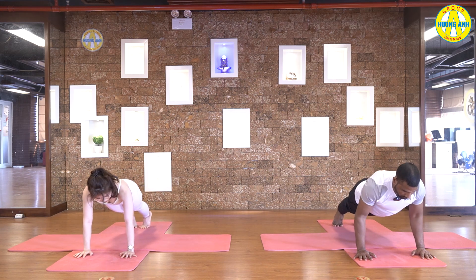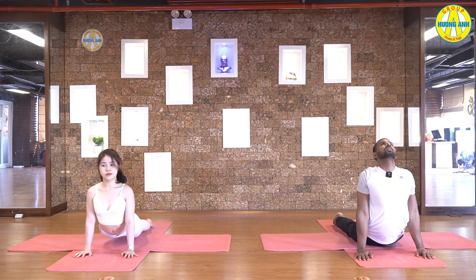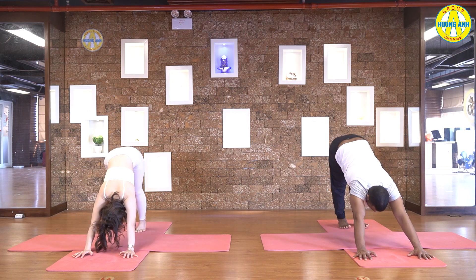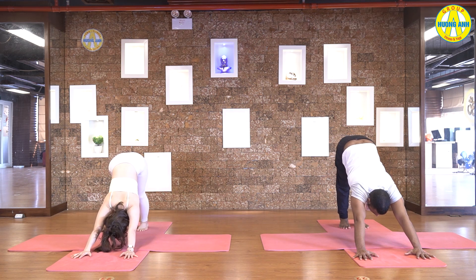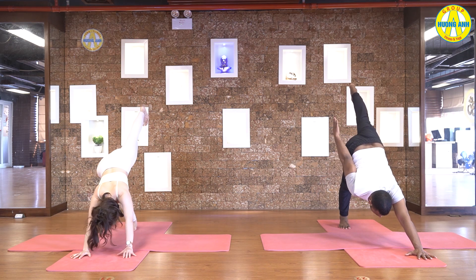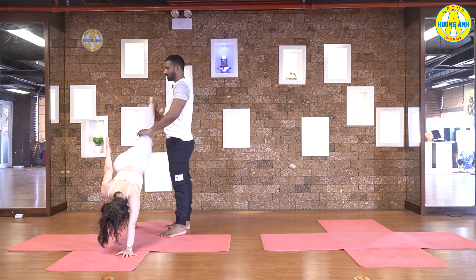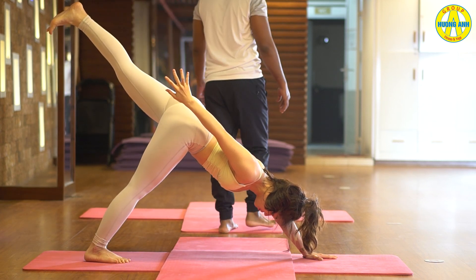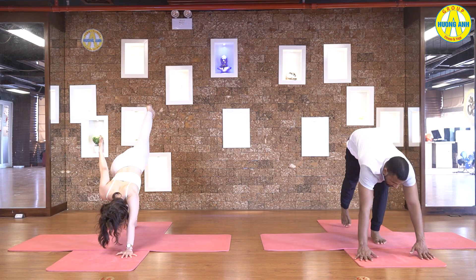Inhale. Then exhale, come to the chaturanga. Inhale, upward facing dog. And exhale, downward facing dog. Press your heels on the ground. Stretch your shoulders. Head between hands. Right leg up. Take your left hand back. Keep your hips in one line. Five, four, three, two, and one.